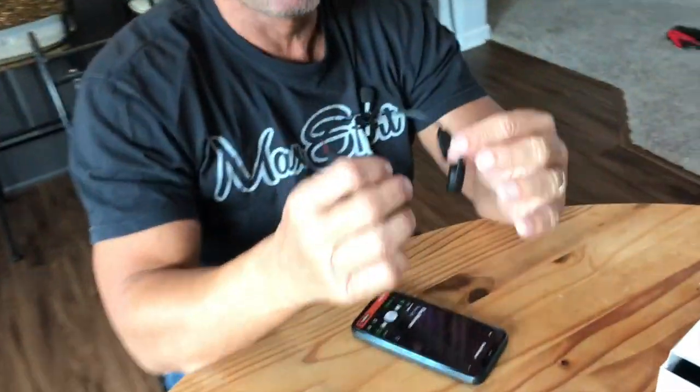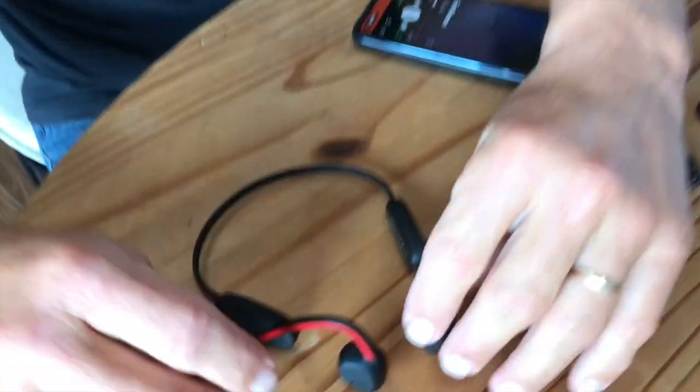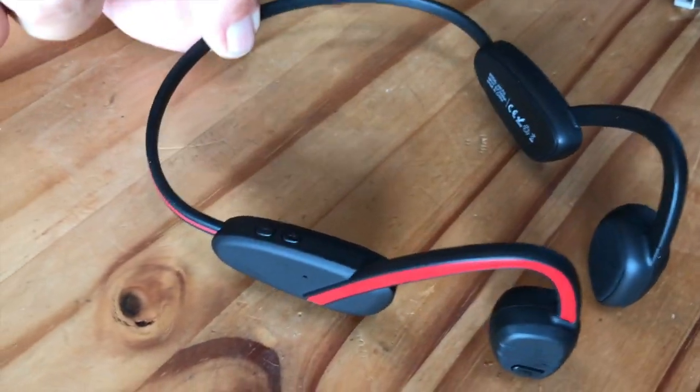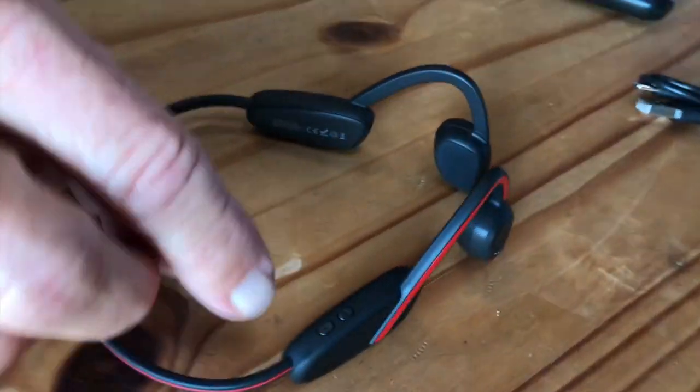So if I was out riding a bike or things like that, I've got some good sound going on. And you can kind of feel the bass on it, which is kind of cool. They're really light and really comfortable — they go right around your head very easily.